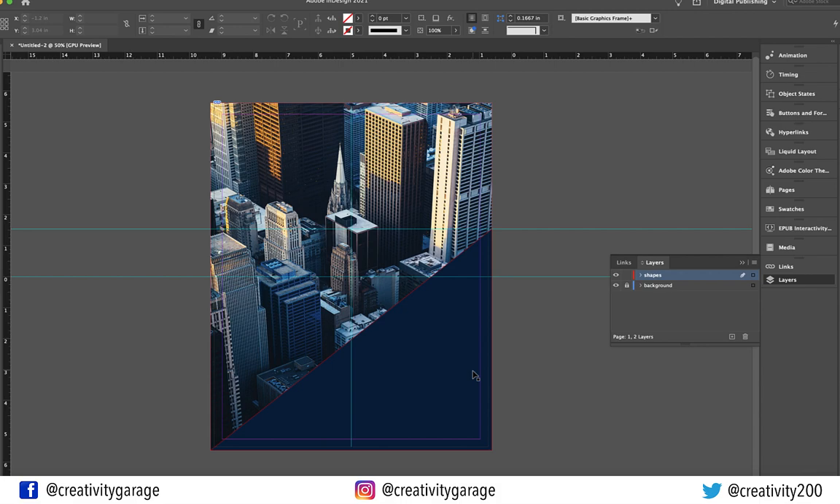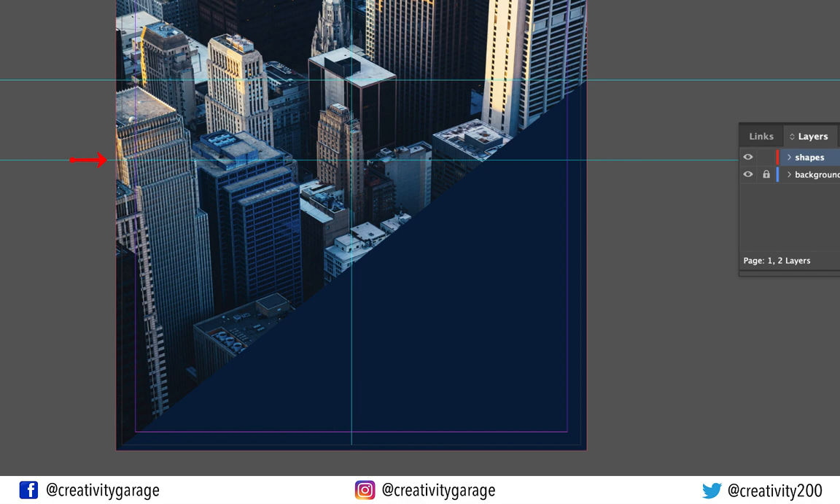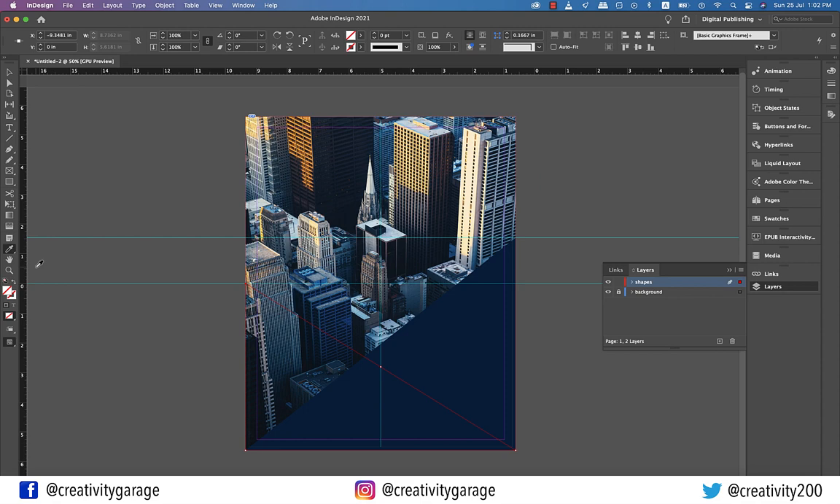Let's hit W for a preview. This looks neat, so let's grab the Pen tool once again. This time click the intersection of the image and the lower guide on the left, then go diagonal and click the bottom right of the artboard, then the bottom left corner of the artboard, and finally close the triangle. Then pick the Eyedropper tool once again and pick another color — I'm going to pick the yellow color, which looks more like a reflection of the sunlight.